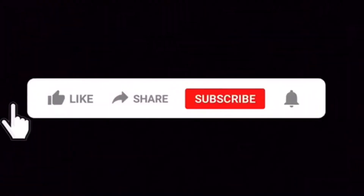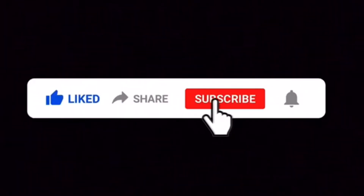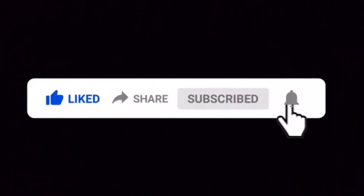Yo, what's good YouTube, this is Quimbo. Before we get into this video, please give this video a thumbs up, don't forget to subscribe and hit that notification bell so you can be alerted with future videos on the way. Now without further ado, let's get into this video.